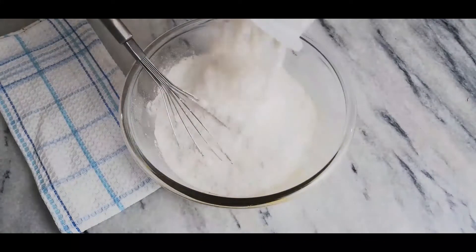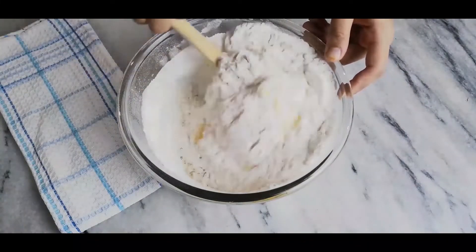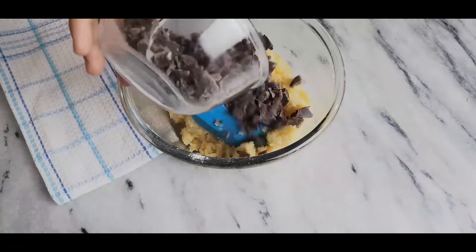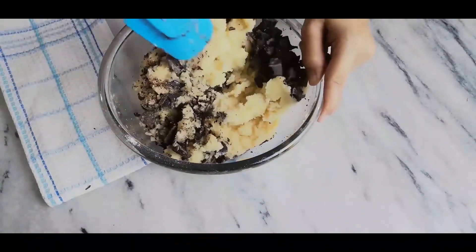Then add in your flour and fold it with a spatula. Add in your chocolate chunks or chips, whichever you prefer, and chill this dough for 20 minutes in the chiller.